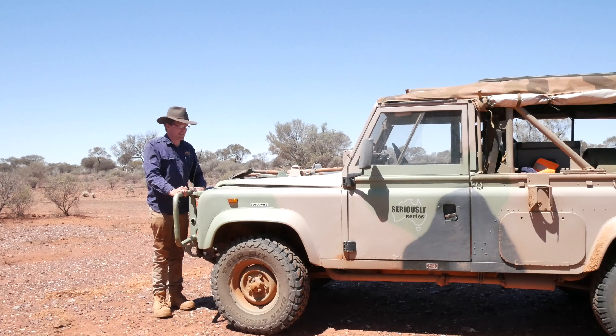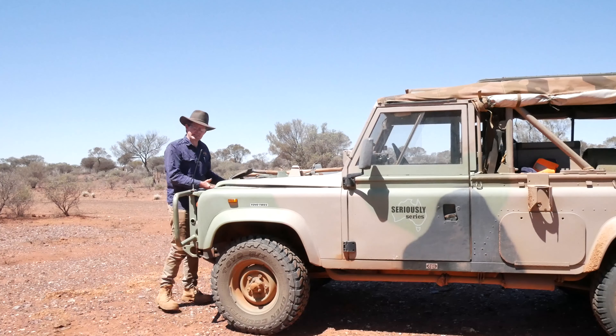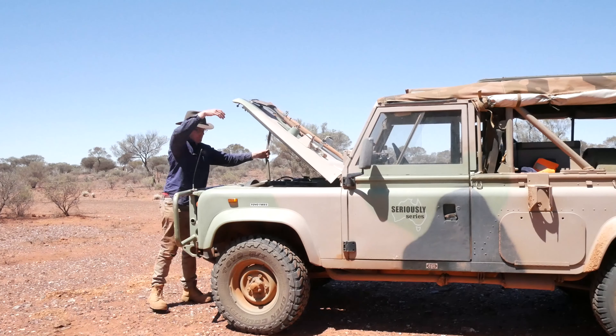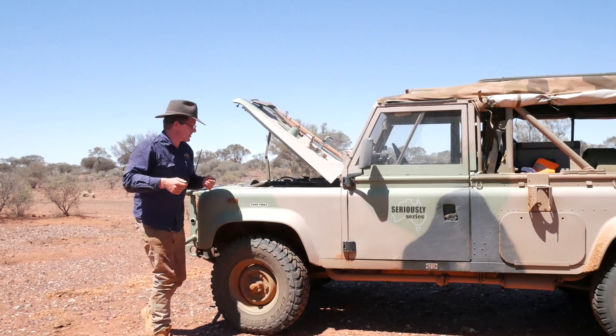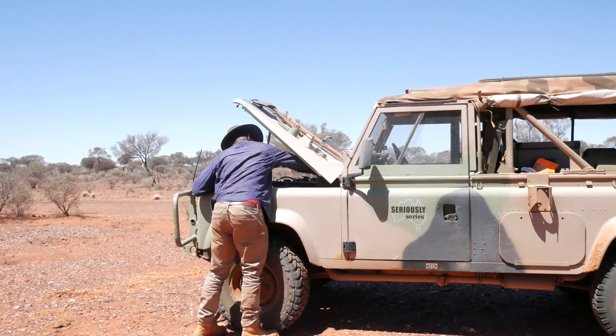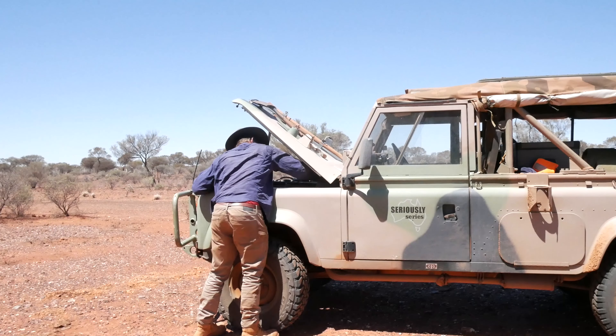We're a little bit further up the track and it's the moment of truth. I've been on the road for three and a half hours, so I'm a bit dubious as to how good the pie is going to be. But anyway, it's always a work in progress here — it's seriously serious. Certainly getting a few wafts coming into the cab on the way up. It's definitely defrosted.